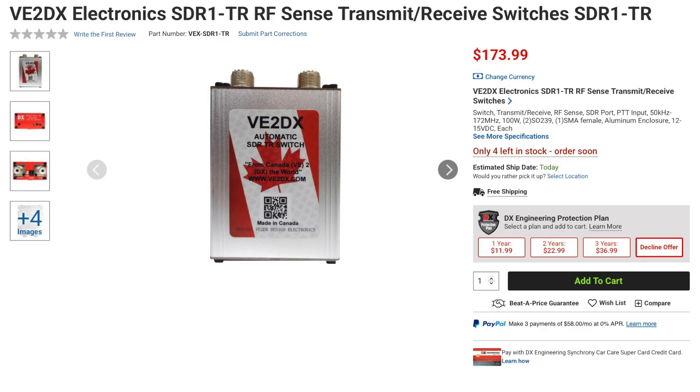VE2DX also offers the SDR1 TR switch, which has similar specs except that it covers from 50 kHz to 172 MHz.